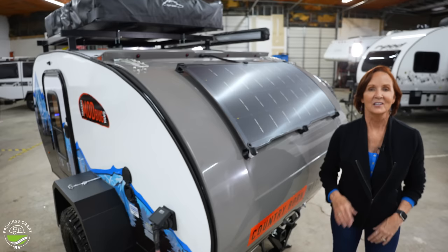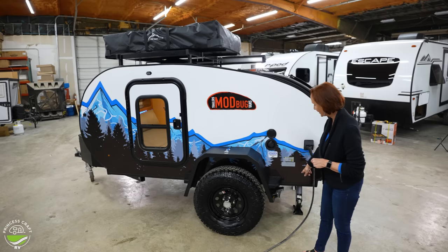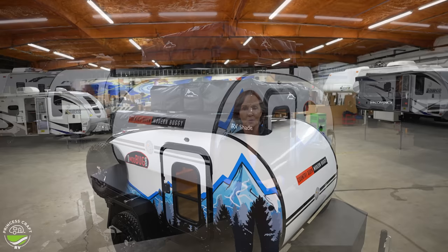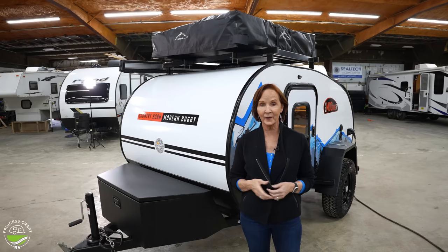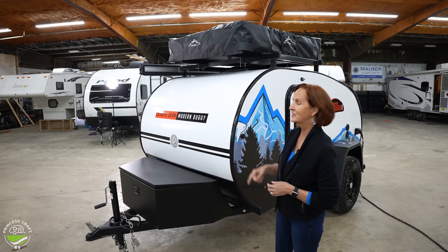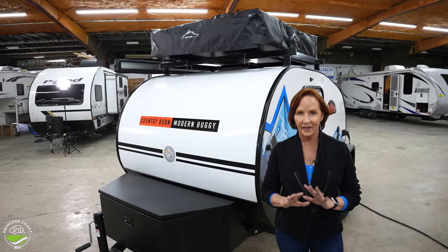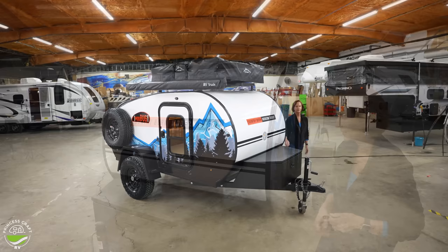Lots of great things here. This has got steel framing and an enclosed underbelly. You have 20 inches of clearance on this trailer, so it's made for getting away from it all and going off the grid. The rack on top of this Modbug can hold just about anything you want to throw up there. Their website says you won't overload it. The rooftop tent, as mentioned, is 100 pounds and folds out — it's a two to three person tent. If you prefer bike racks or pod storage, any of that would work great right up here on the rack.